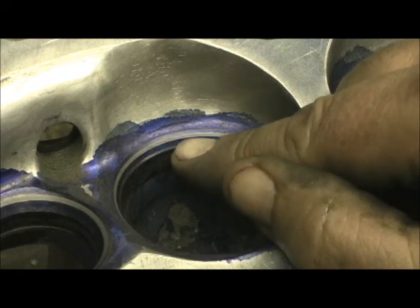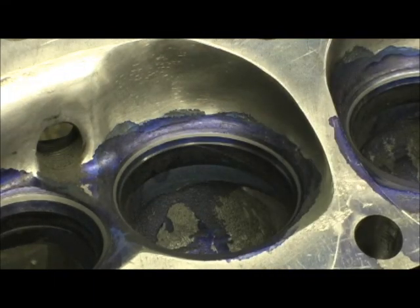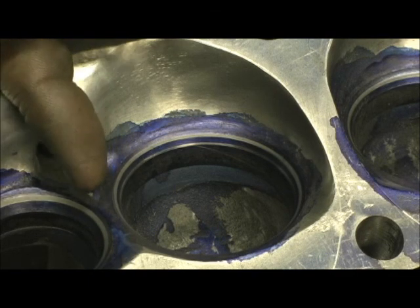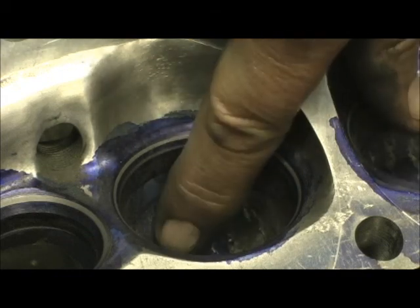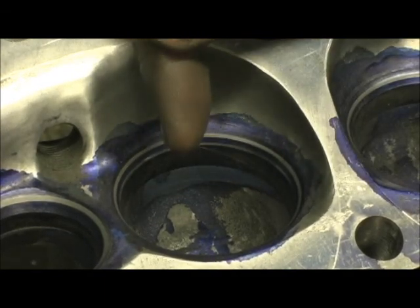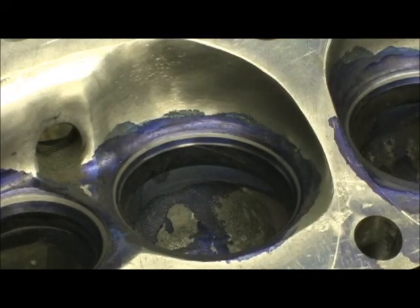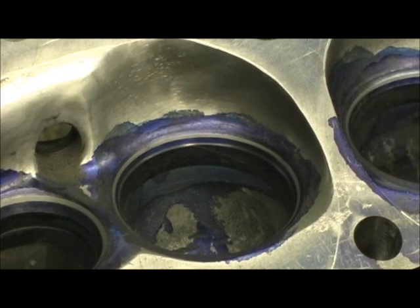Then when you get the iron seat done, you go in there with your aluminum carbide cutter and roll it right up to the area you just cut with the seat. Because with one finger right here I can stick my finger in the bowl and tell you if the person who did it is a professional head porter or not — by simply running your finger right here. If you feel the drop where the aluminum is a bigger bowl than what the seat is, you just got handed a bad pair of heads. What you should feel is virtually no transition between the iron and the aluminum, so when you run your finger across you can't tell if it's iron or aluminum.